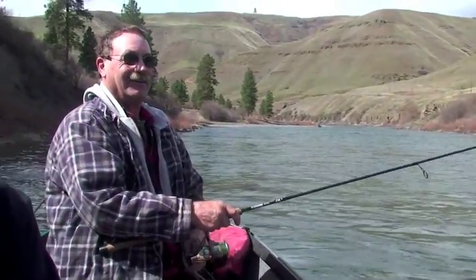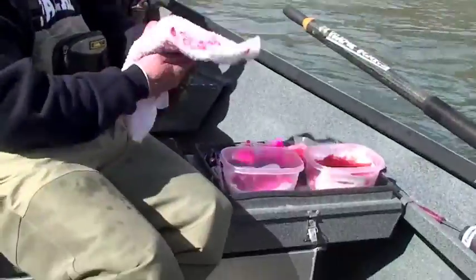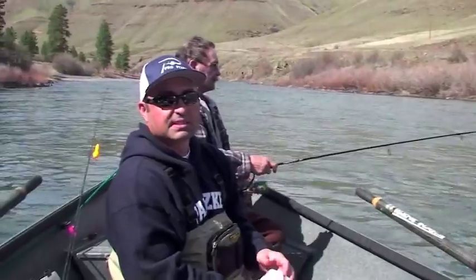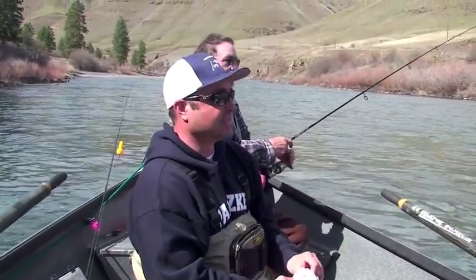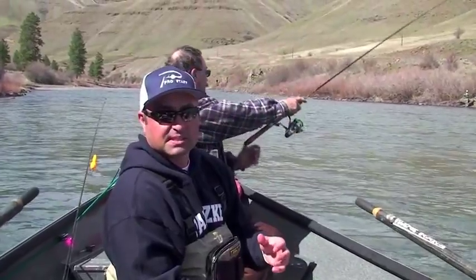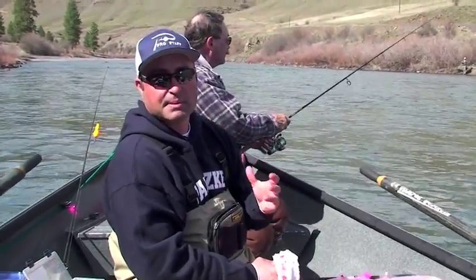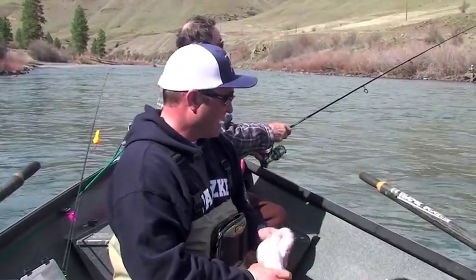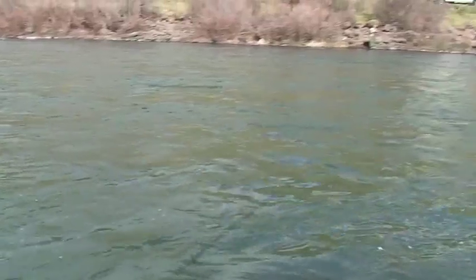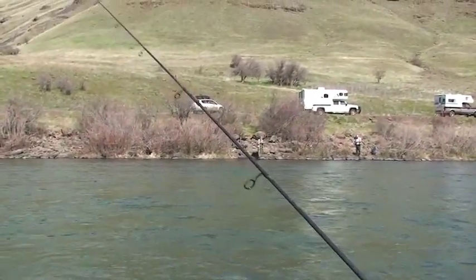This river, it seems like smaller presentations do the best. Like tomorrow when we're fishing the Clearwater, you'll notice the fish are bigger — twice the size — but what we're throwing tomorrow, the presentation is going to be two, maybe three times as big as what we're throwing today. That's probably a lot to do with the fish size, so we're fishing for smaller fish today.